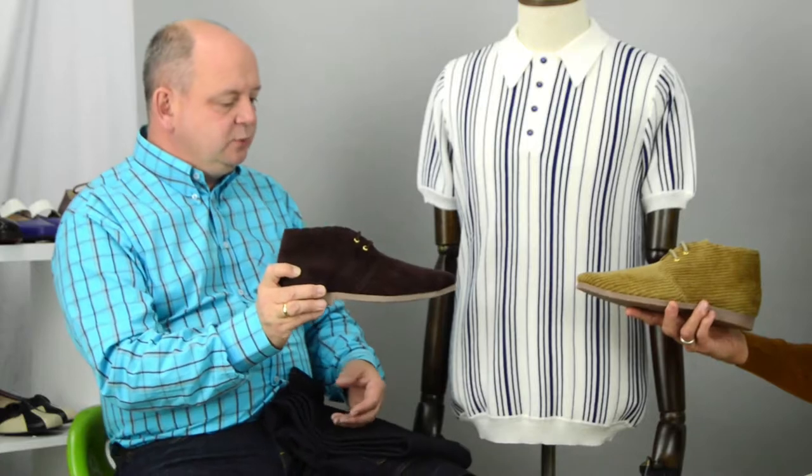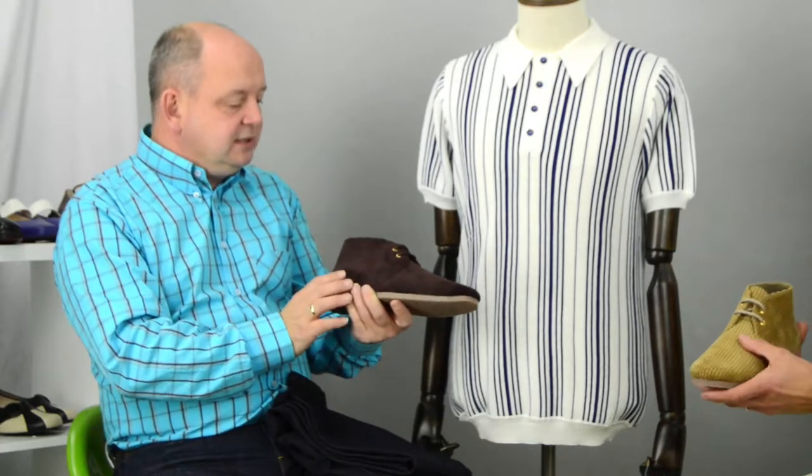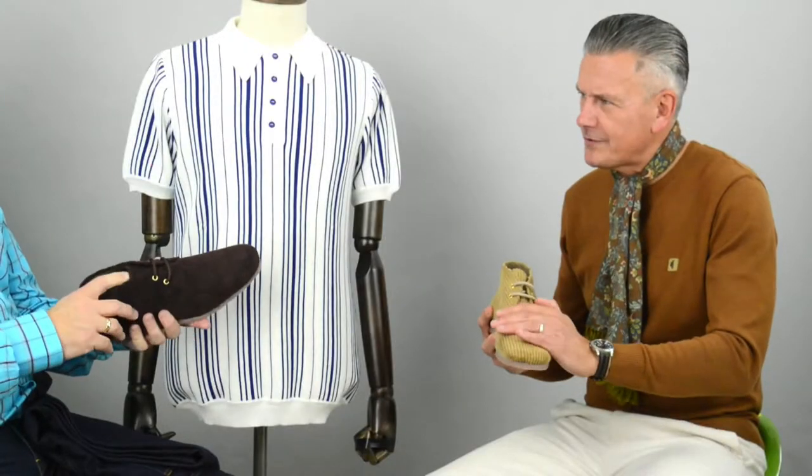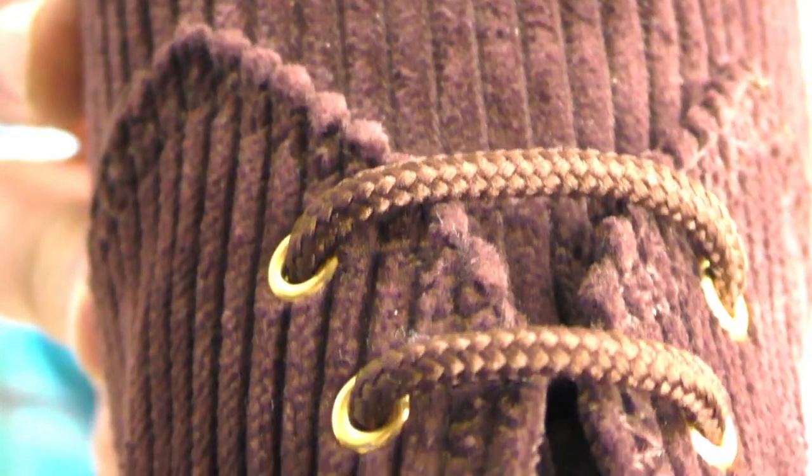I think that's why we've done so well with them. We do these particular two, the Elliotts, in these two particular colours. The other shoes come in different colours. This is what you call the Jumbo Cord. Let me do the close-up so you can have a look at it. Really chunky cord, but it's backed by something else which makes it more rigid.